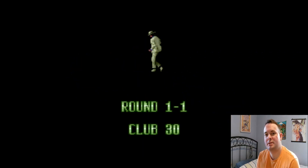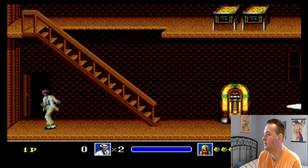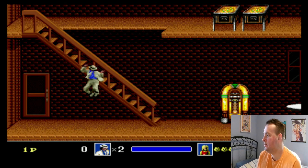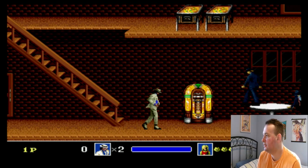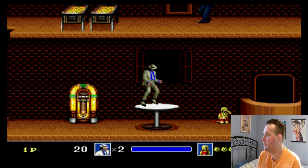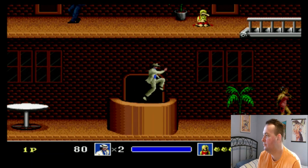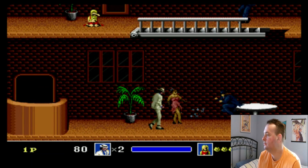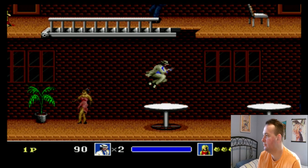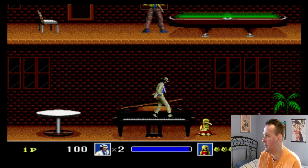This game holds a special place in my heart because it's one of the first Genesis games that I collected. I got my Genesis back in 2006, and the first game I got was the Terminator 2 arcade rail shooter, but then I discovered this game, and I didn't even know Michael Jackson had a game at that point.